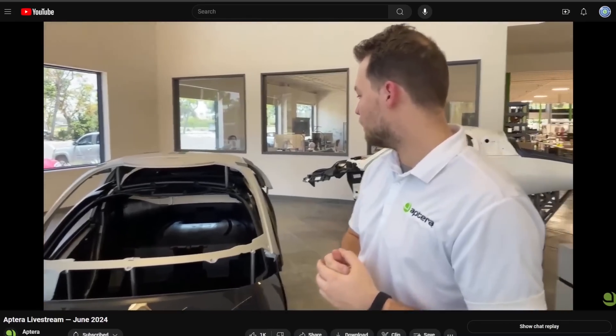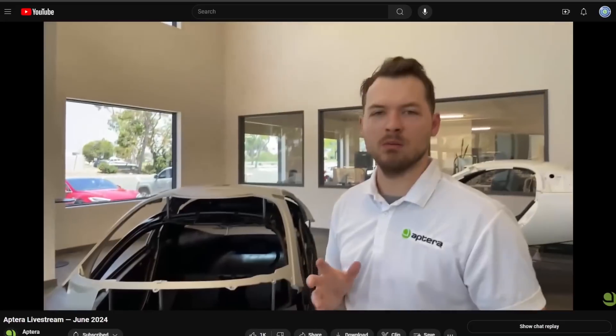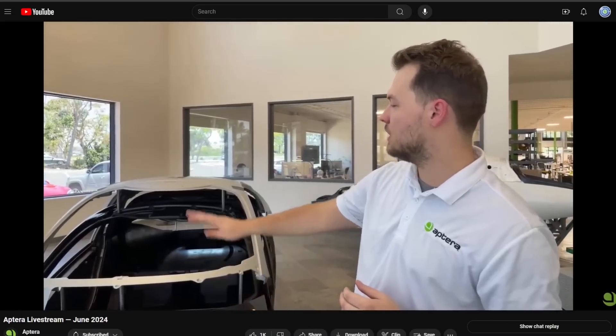There are seven strings on the vehicle, breaking the solar system into zones between panels. The hood is one string. A solar firmware engineer previously discussed this problem — residential solar is not equipped to deal with the rapid light and shade changes when driving down a road with trees overhead — so they had to design a completely different solar charge controller than what's used for residential or stationary applications.